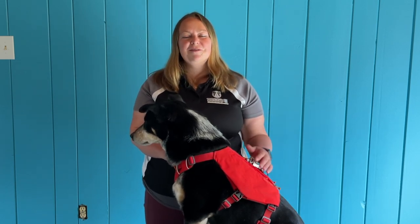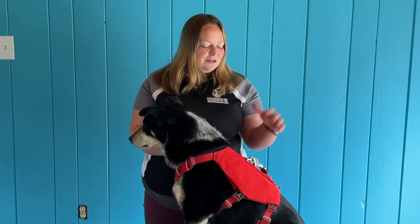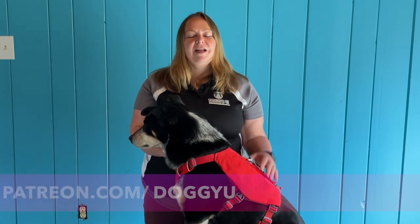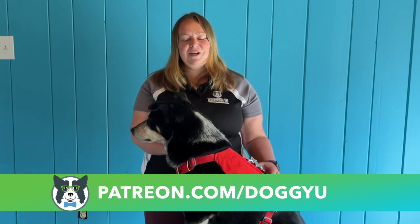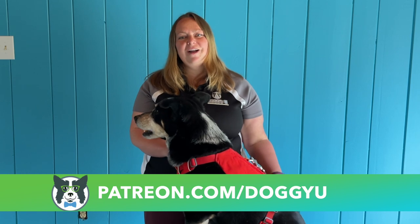All right, that's it for today. Thank you guys so much for watching. If you like this video, make sure you give it a thumbs up and subscribe to our channel. Hit that little bell button so you get notified any time a new video comes out. If you have questions or comments about the harness, put them down below. And if you're interested in learning more and having a deeper dive into dog training and joining the DoggyU community, check out the Patreon page at patreon.com/doggyu.